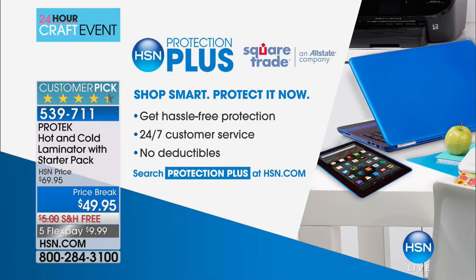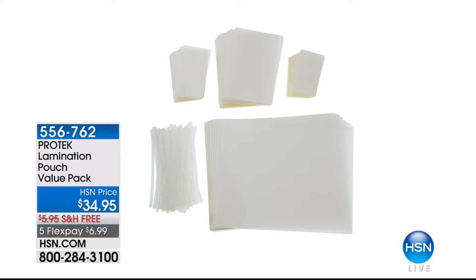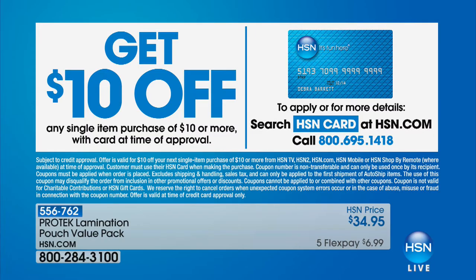Please remember that we offer the most amazing products here, but should anything go wrong unexpectedly, we have HSN Protection Plus — hassle-free protection 24 hours a day. Here's the value pack with the laminator. You're going to want it — you'll appreciate having picked it up today for $6.99. If you sign up for the HSN credit card and get approved, you can save $10 on your first purchase.